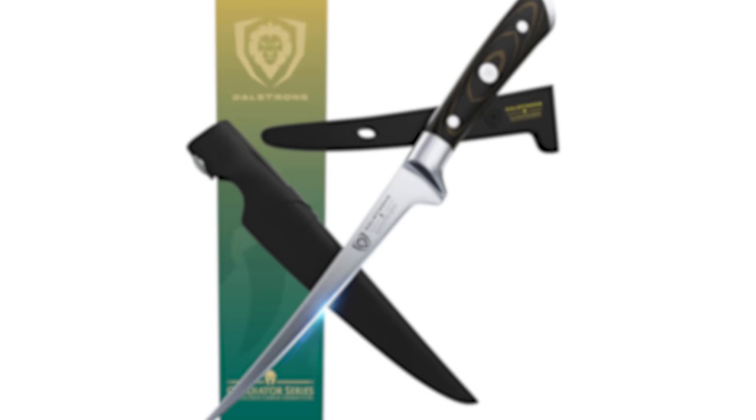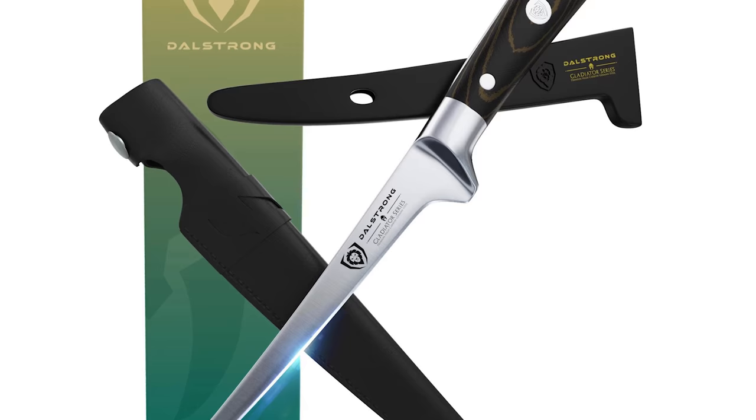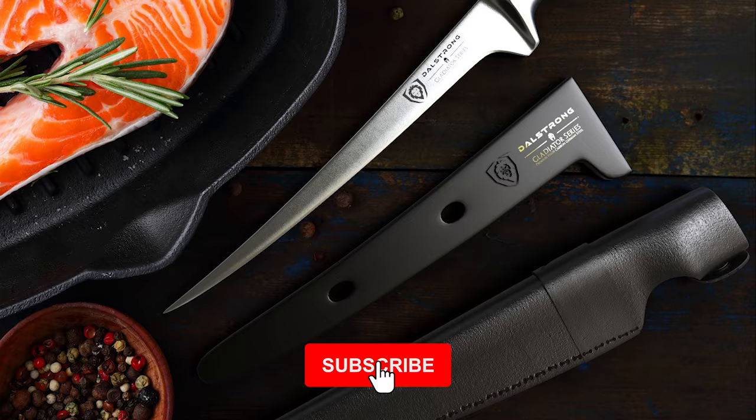Number 6: Dalstrang German Knife. The Dalstrang German Knife is designed for chopping, slicing, dicing fruits, vegetables, leafy greens, fish, boneless meats, and more. This knife comes with a 7-inch long blade made of ultra-sharp 7CR17MOV high-carbon stainless steel.